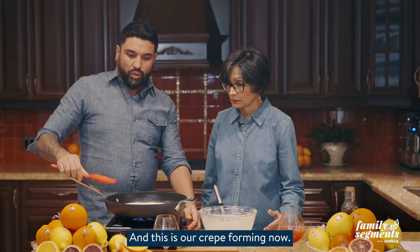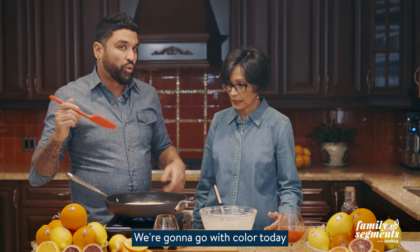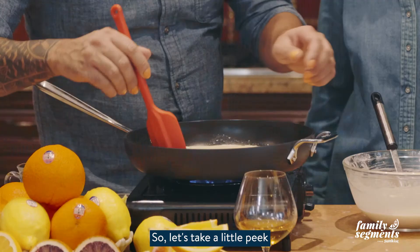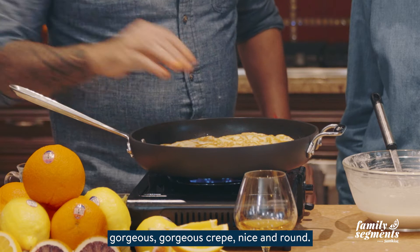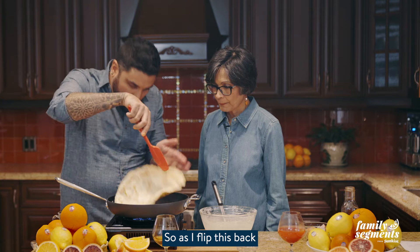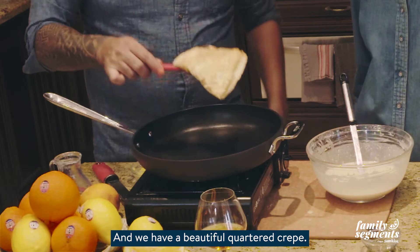I'm just going to leave that as it is. When you're making this crepe recipe you can add color to the bottom or not — it's up to you. We're going with color today because it's going to further accentuate the sweet vibrant oranges, brown sugar, and other flavors we're using. Nice and golden brown — quick flip and there is a gorgeous, gorgeous crepe. We're going to fold it in half, then fold it again — a beautiful quartered crepe.